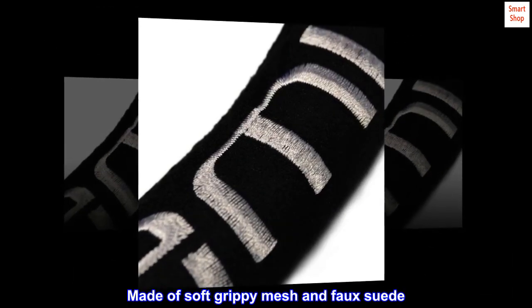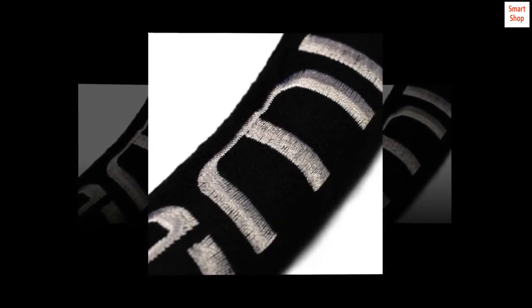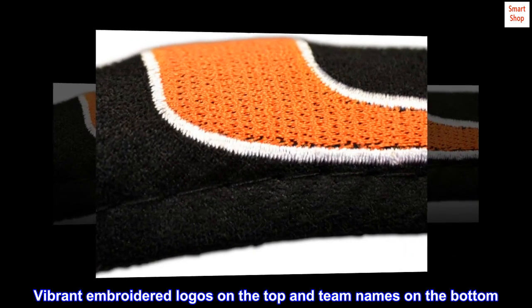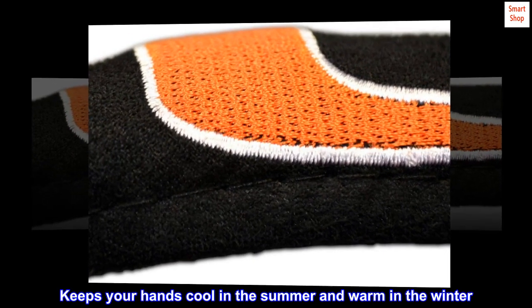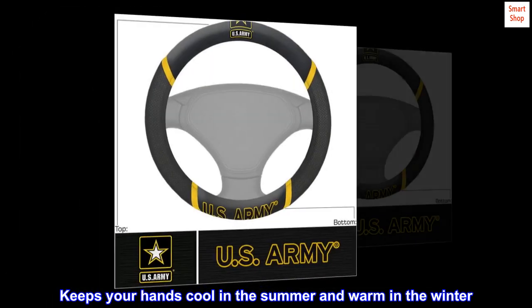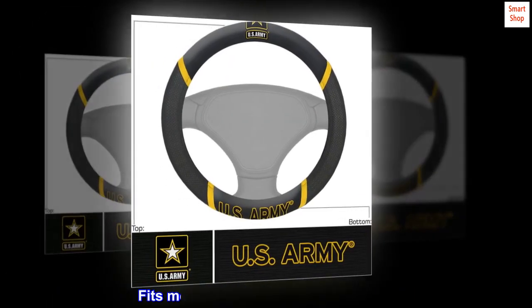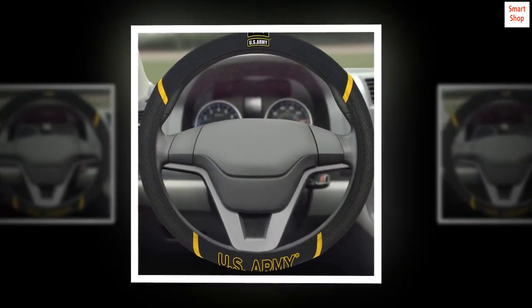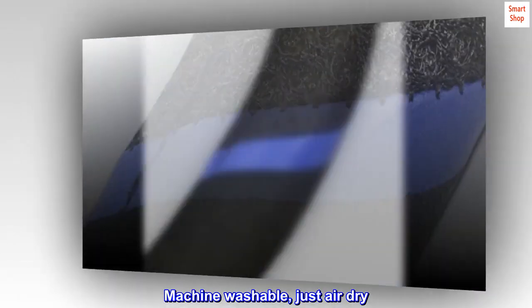Made of soft grippy mesh and faux suede. Vibrant embroidered logos on the top and team names on the bottom. Keeps your hands cool in the summer and warm in the winter. Fits most cars, trucks, vans and SUVs. Machine washable, just air dry.